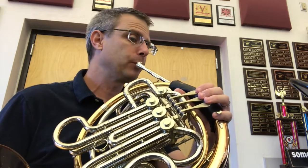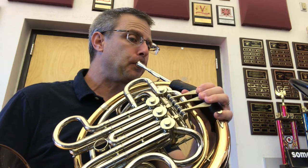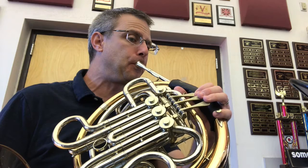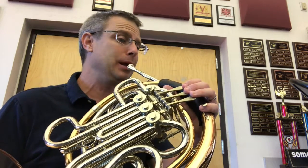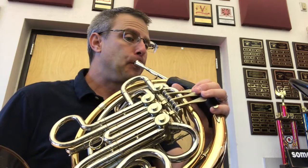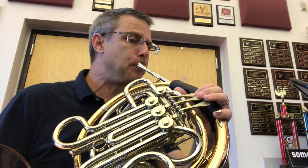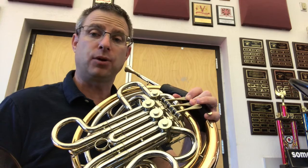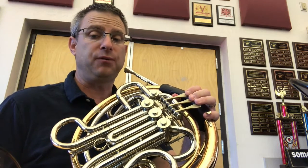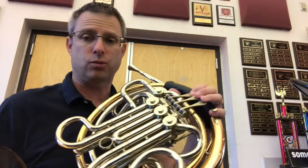It sounds like this — so here's me. Let's try that together. That F was one, A was one and two — thumb if you're a double horn — C was no fingers, adding thumb if you're a double horn, and then back to F, which is one for all of us.